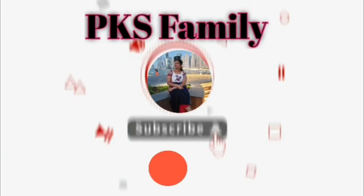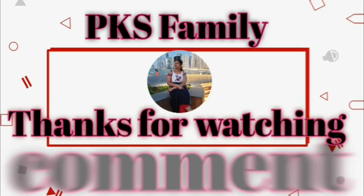Bye-bye. Please like, share, comment, and subscribe to PK's family. Bye-bye.